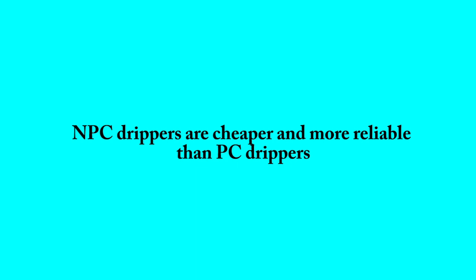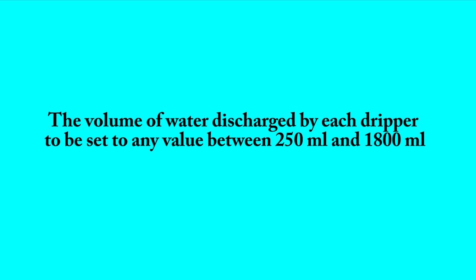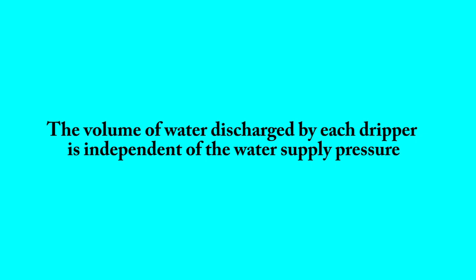Non-pressure-compensating drippers are cheaper and more reliable than pressure-compensating drippers. The booster allows the volume of water discharged by each dripper to be set to any value between 250 millilitres and 1800 millilitres. The volume of water discharged by each dripper is independent of the water supply pressure — this is not the case with any other irrigation system.